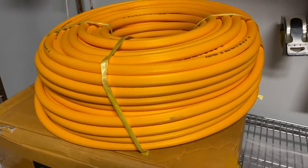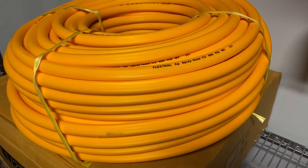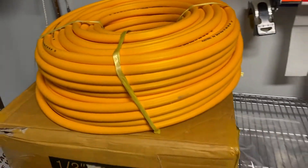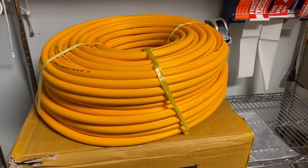This system also comes with 300 feet of AG spray hose — agricultural chemical resistant spray hose, it's half inch — and that will hook up to the outlets on your system. You can also put this onto a hose reel.